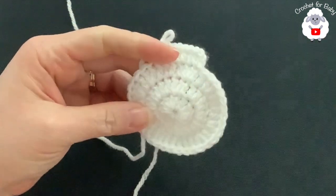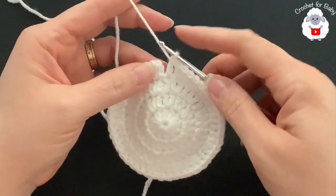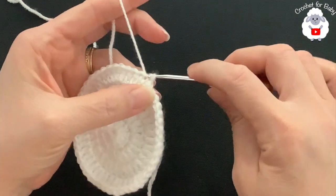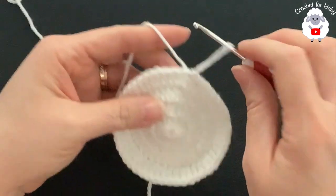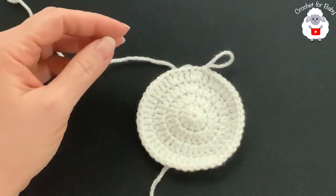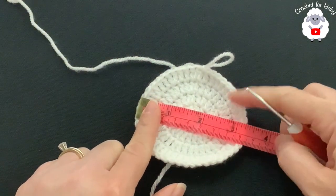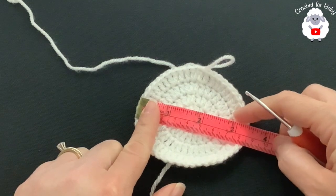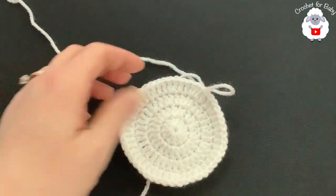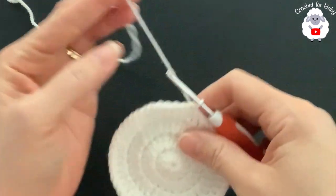At the end of the fourth row I have 48 double crochets. Join with a slip stitch. This piece is now measuring about 8.5 centimeters (almost 3.5 inches). If you were making a preemie size, you'd already have the crown width measurement and could continue with the rest of the hat. For zero to three months I need to make at least one more row.